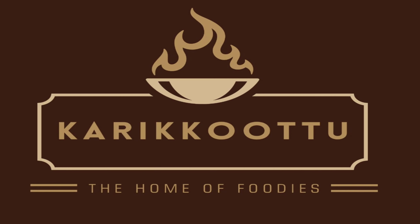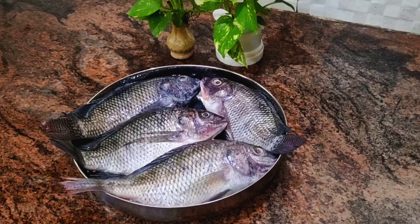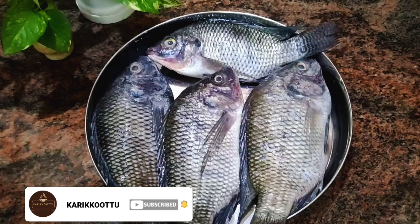Hello everyone, welcome to my channel. I'm going to eat a fish fry. I'm going to eat a tilapia. Let's get started.